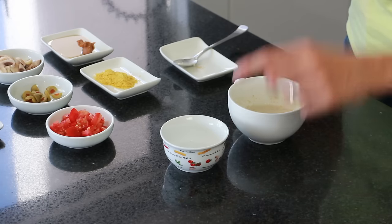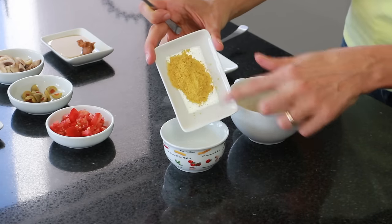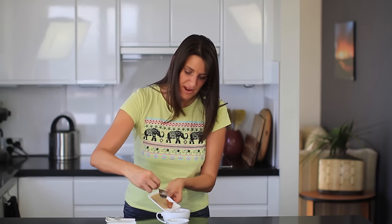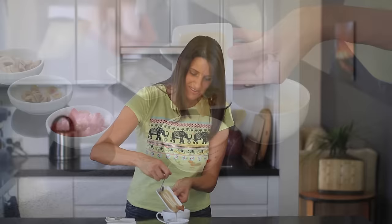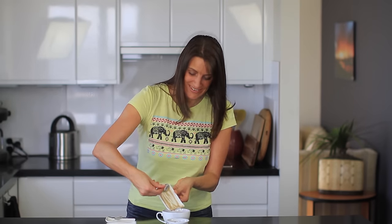So once that batter is stirred up, just leave that sitting for a minute, and in the meantime you're going to make your cheesy mix that will go on top. What I've got is 2 teaspoons of filtered water, 2 teaspoons of nutritional yeast flakes, 1 teaspoon of white miso paste, and 2 teaspoons of tahini. The tahini I'm using is oil-free — it's just ground-up sesame seeds. Give this a good stir-through.